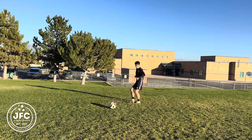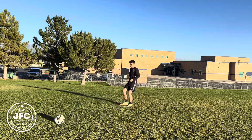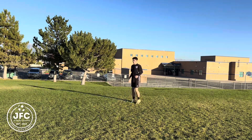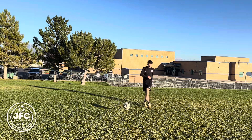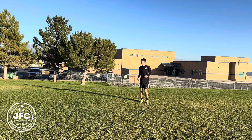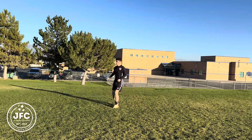First up we have a passing drill. Your partner will play the ball into your feet, and as they play the ball they'll call out a number — either one, two, or three. Depending on the number they call is the amount of touches you'll take. If your partner says one, you play them back a first-time pass; if they call two, you take two touches.